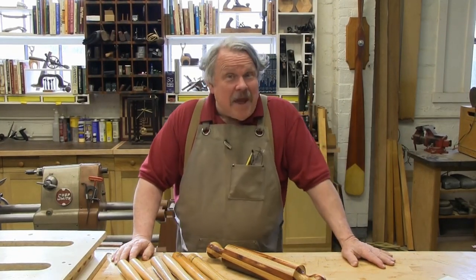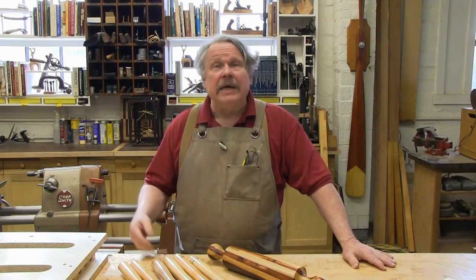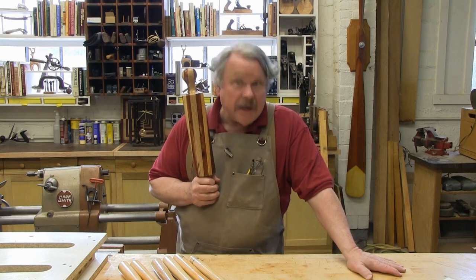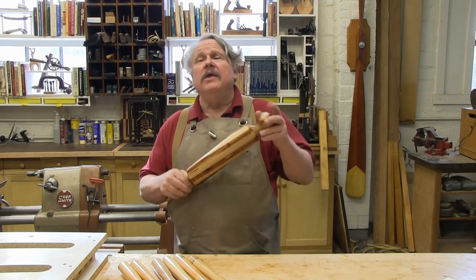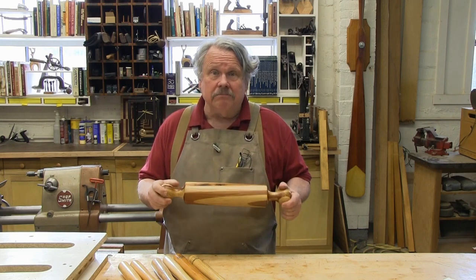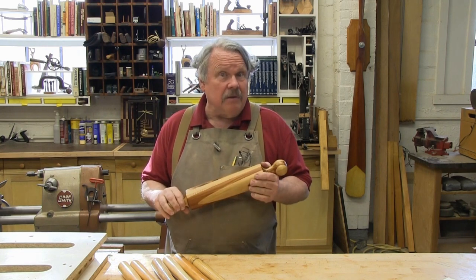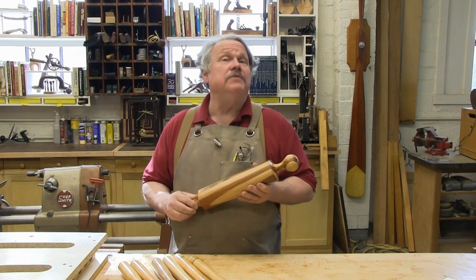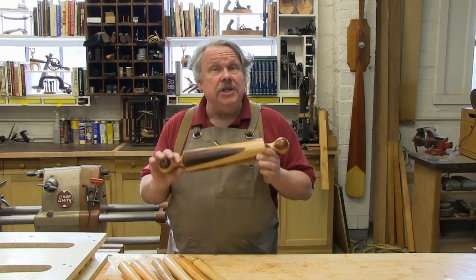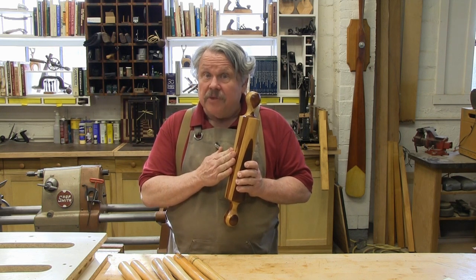Welcome. You may be here because you've seen a time-lapsed video in which a frantic Nick Angler turns this elegant rolling pin in less time than it takes to roll out a pie crust. In this video I thought we'd slow down a little so that I can explain exactly what I'm doing. In fact, I thought we'd turn this into a lesson in basic lathe turning. There's plenty of tips here for you experienced turners, but I often use the rolling pin to teach lathe turning because if you can make this, you can turn almost anything.